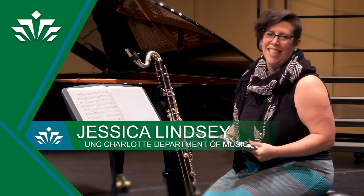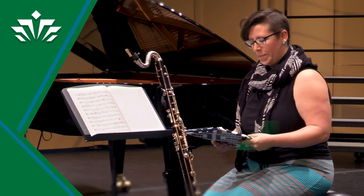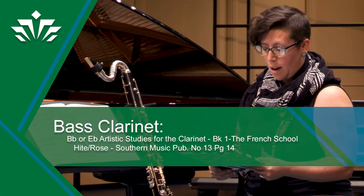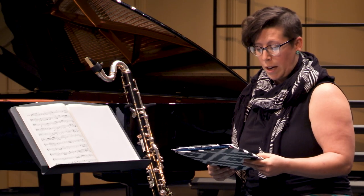Hi, I'm Jessica Lindsay and I am the Assistant Professor of Clarinet here at UNC Charlotte. Today I'm going to give you some tips on how to perform etude number 13 from the 40 etudes by Cyril Rose.